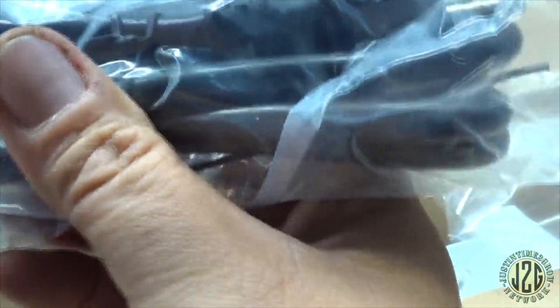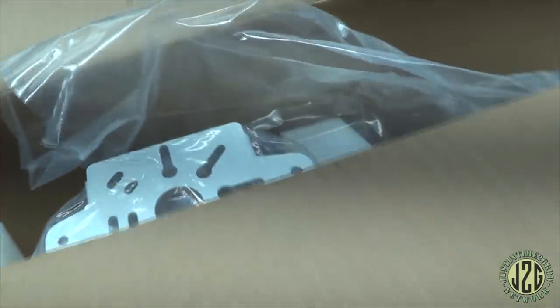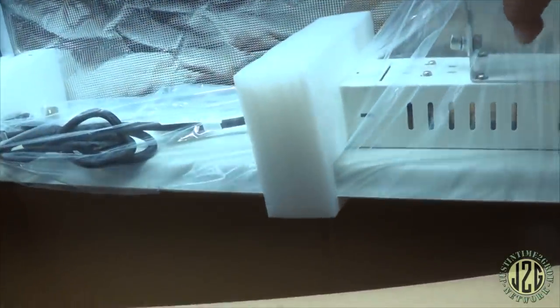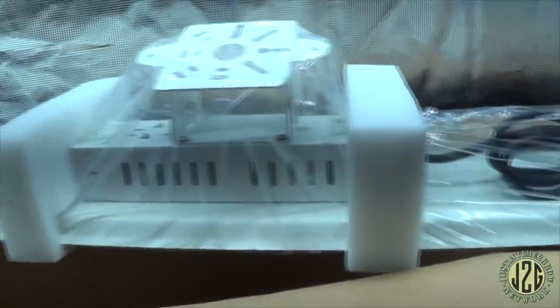Then we've got the power cord of course — standard power cord, didn't do anything crazy. It is thick though — good power cord. Looks like just the light left. This one's pretty good size. I'm going to be able to lift this out with one hand. Oh yeah, I like how light this light is — the weight is so evenly distributed. Same thing with my other one — it's super thin, and the whole thing is metal so it disperses the heat really well.